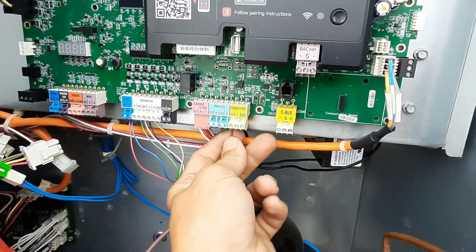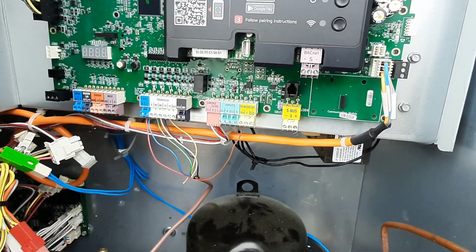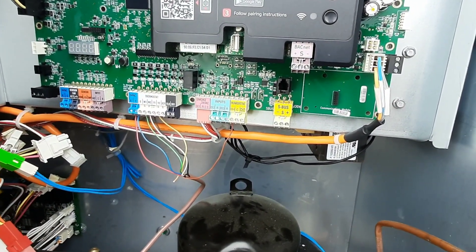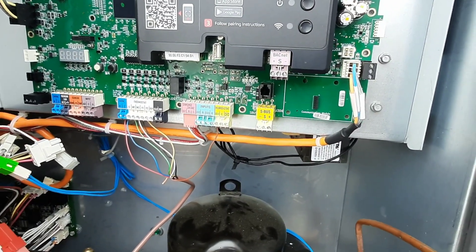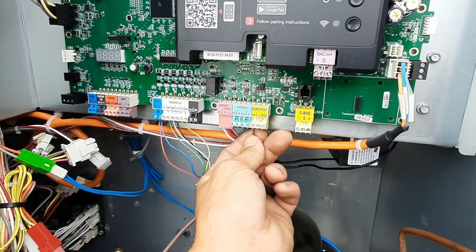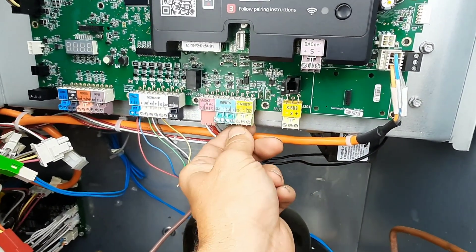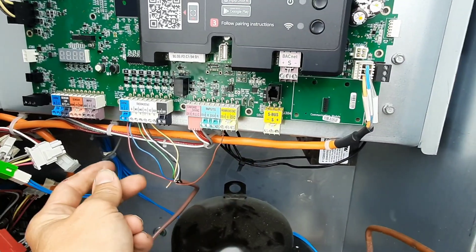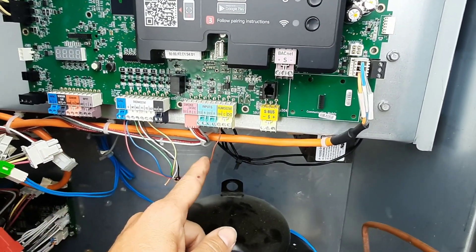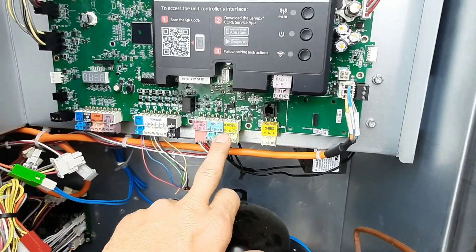What I found was on the Lennox thermostats they have to be set up for it, but you can program them for D-hum. They've got a Humiditrол setting — set it to Humiditrол, and land a wire from the D terminal on the thermostat to DI4, which is your digital input. That's going to give it the D-hum call.